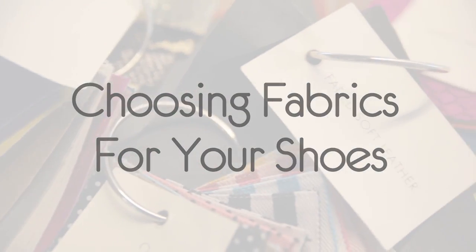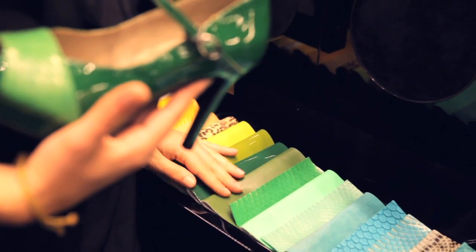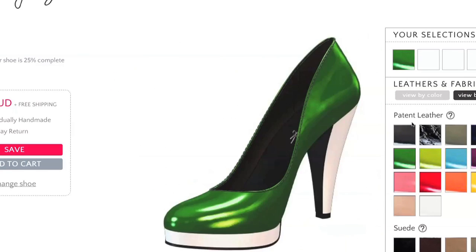When you're picking your fabric for your shoe, there are some really important things to consider. First of all, think about where you're going to be wearing this shoe. If it's going to be something that you wear every single day, pick something that's a little bit more durable, but still really sassy. For me, I think it would be a patent leather.